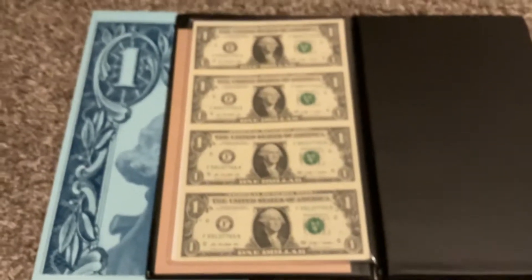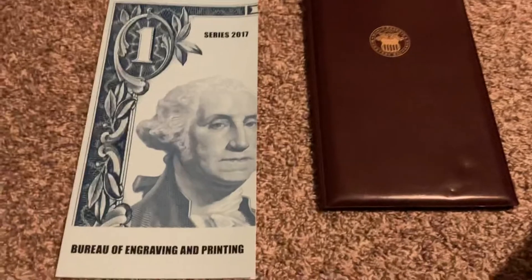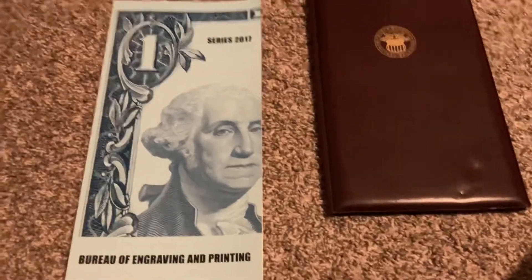Well, there are my uncut dollar sheets. Just wanted to show those real quick — hope you enjoyed. See y'all later, bye!